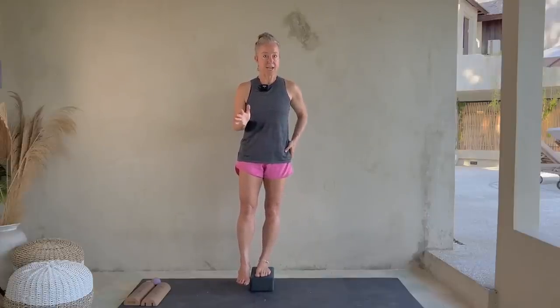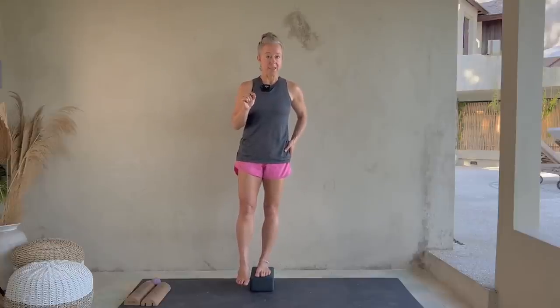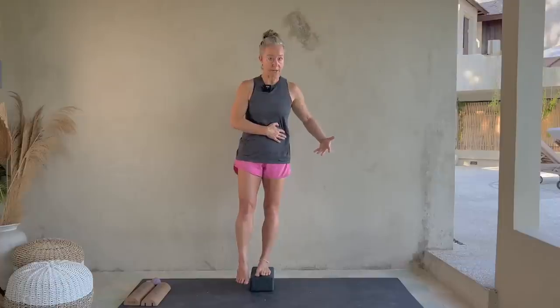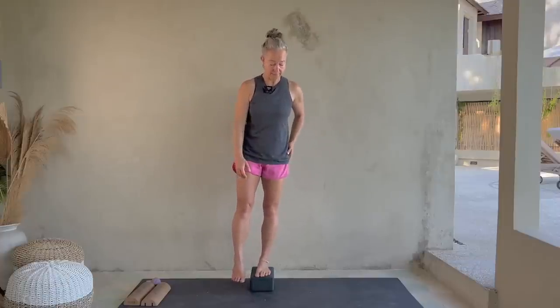This is something I teach as an exercise — I call it the pelvic list. There's a video linked in the bottom notes here, so we'll go over it more clearly. But just as you're standing, that's something to think about. You should feel work in your hip when you're doing it right.